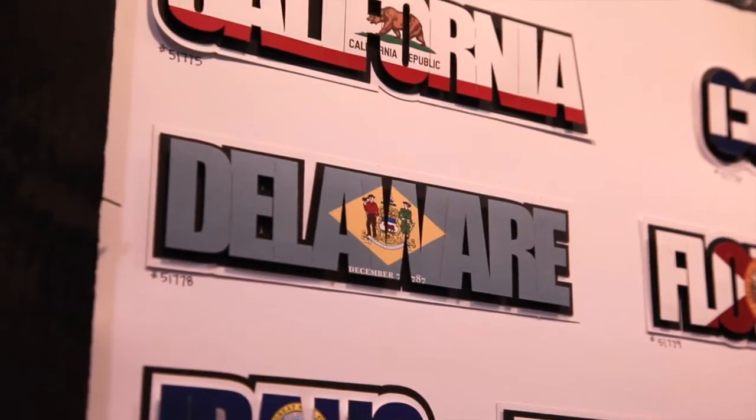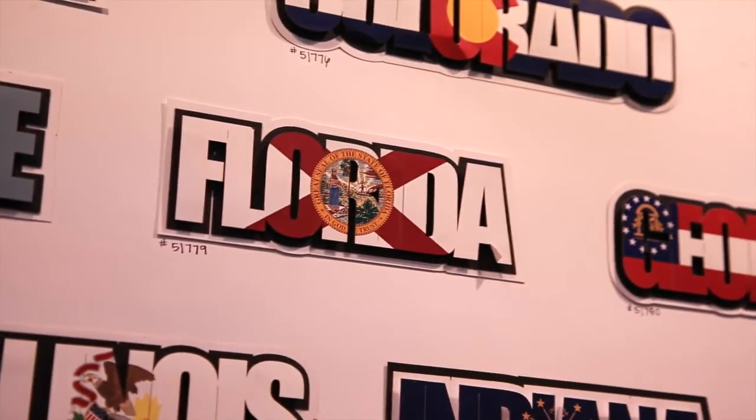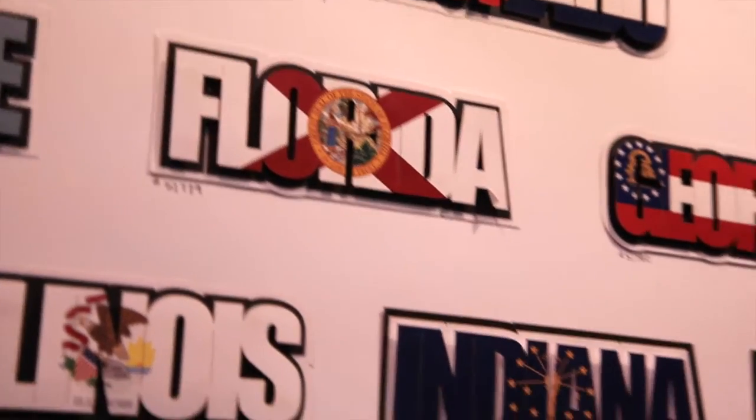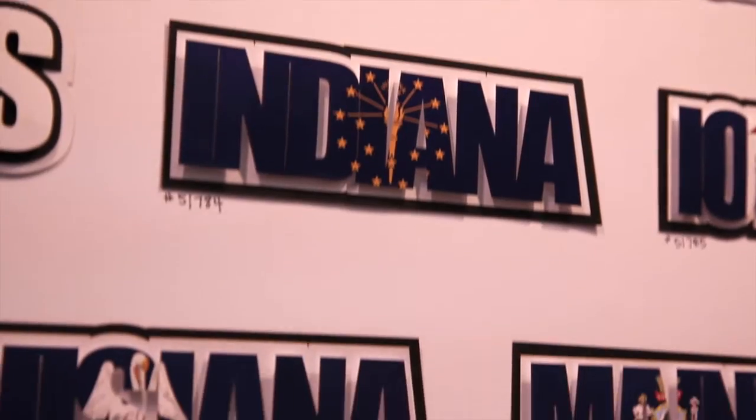Check it out — look at how unique these are. They're actually the state flag that's die cut and then mounted on a black and white background to really make it pop. These are beautiful title pieces for your scrapbooks.